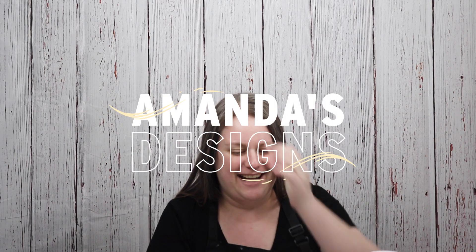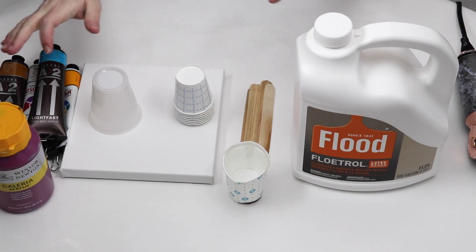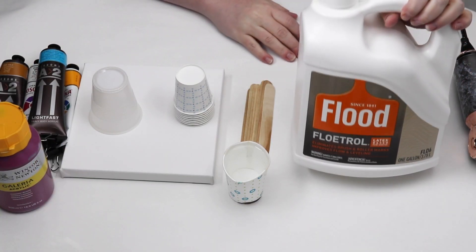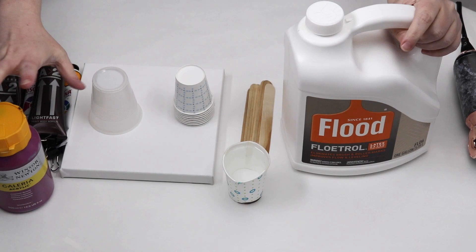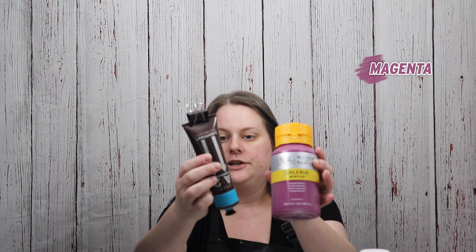Hi everyone! In today's video I'm going to do a walkthrough on how I do a Dutch pour, including mixing all of my paints. For my pouring medium I use Floetrol. I have my paints - I'm going to be using some of my favorite colors: magenta, turquoise, yellow, and orange.